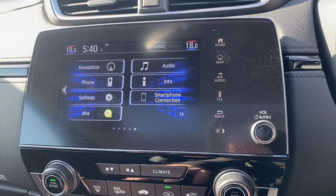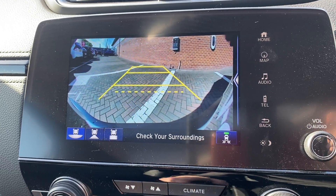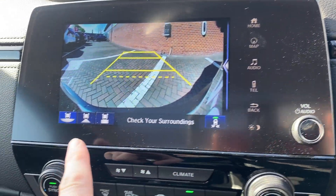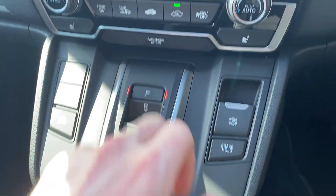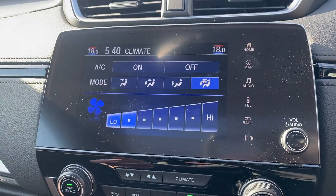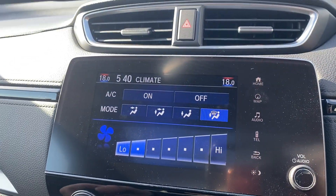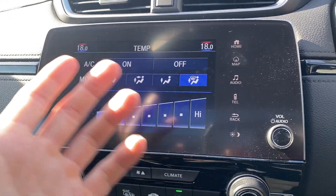The last couple of features: when you go into reverse you get the reverse camera, and you've also got a monitor for traffic coming behind you, so if you're pulling out of a space it'll beep if somebody's coming. You've also got three different camera angles. And then pressing climate, you can see exactly what's going on with all the climate settings, including temperature for each side — it is dual zone, so you can adjust them independently or press sync to get them both on the same.